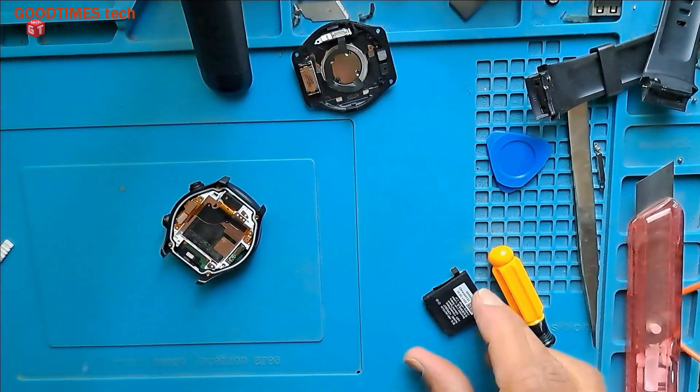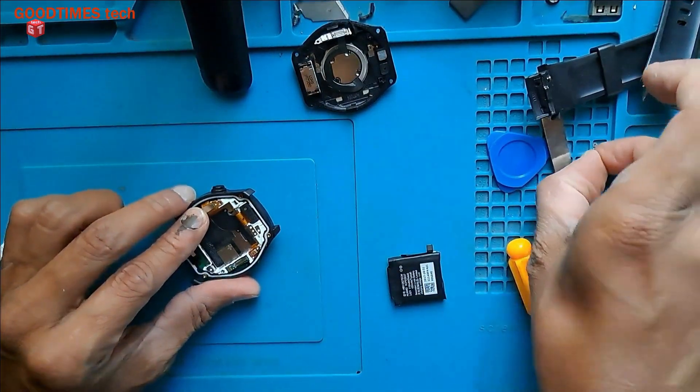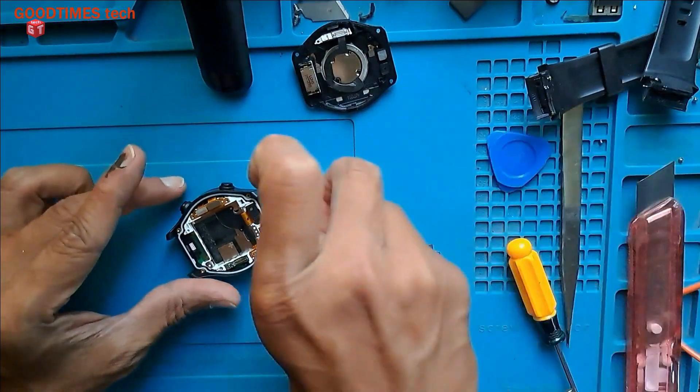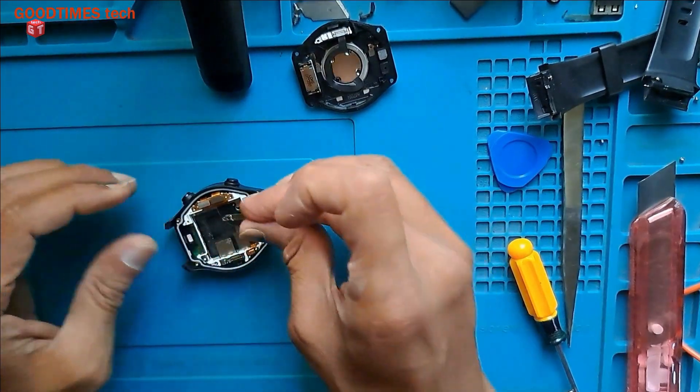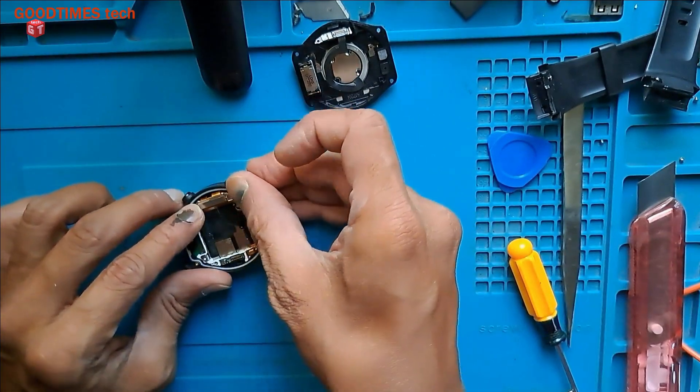Now let me fix this. First, I'll fix this one. The shield and the connectors come in this way. Here we go.